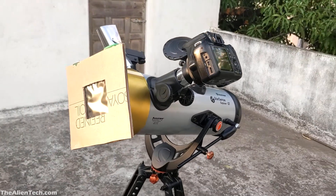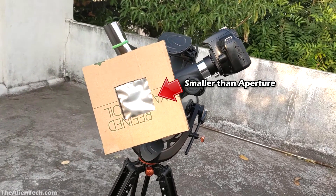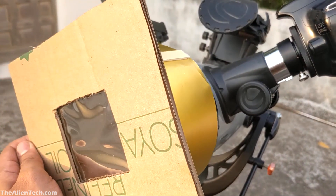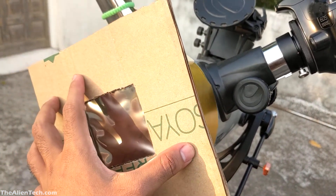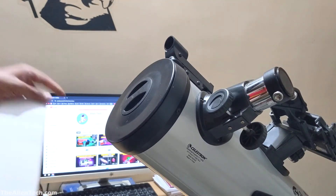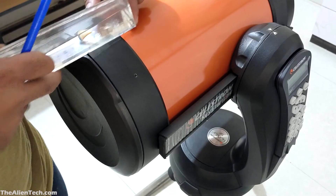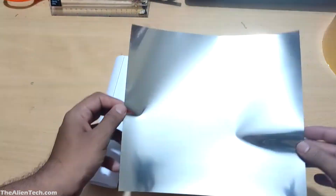Now while making this filter, you don't want to make the size of the filter as big as the aperture of your telescope. The sun is very large and a filter that is smaller than the aperture will be sufficient. As I wanted to make solar filters for both my telescopes — Starsense and Nexstar 8SE — I bought a bigger sized Baader film.